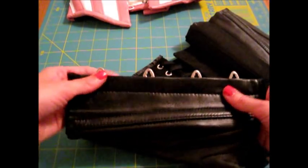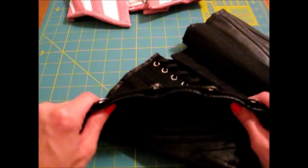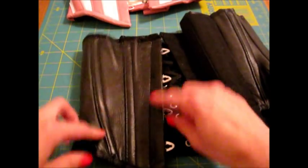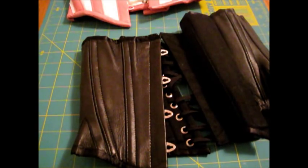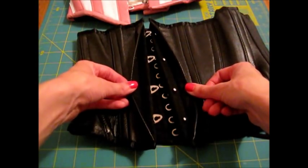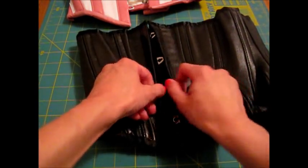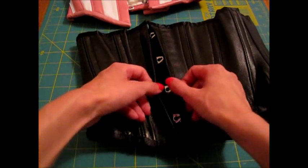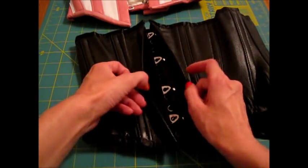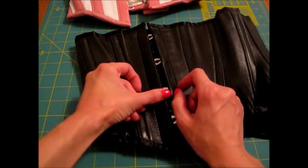The busk is flexible yet pretty sturdy. It is a four-pin busk, half an inch wide. There is no modesty placket but it does have a busk cover on both sides. When you wear it you can still see the busk because by the cinching effect it just kind of flaps open a little bit, but I don't mind if there's a busk cover or not.